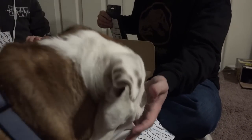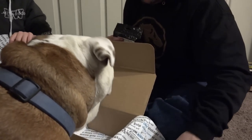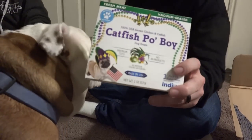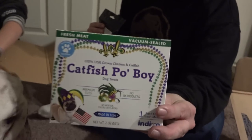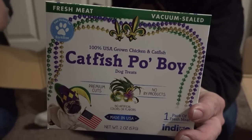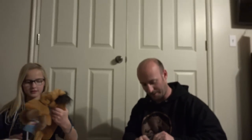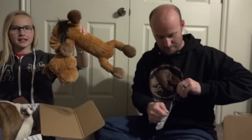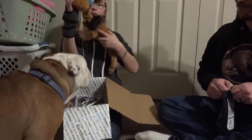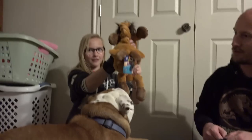Catfish po boy — you gotta let me show it to you first. Here it is, the catfish po boy. It's a dog treat — fresh meat, real chicken and catfish are the first ingredients. Not too bad. I'm gonna try out these treats — you're gonna try them out? He will like them; I'll give him one in a second. Oh, that looks like a tug-of-war toy.